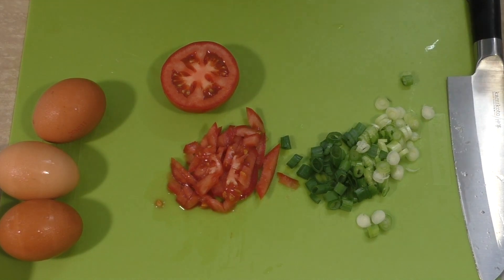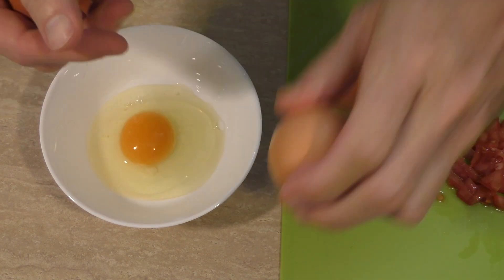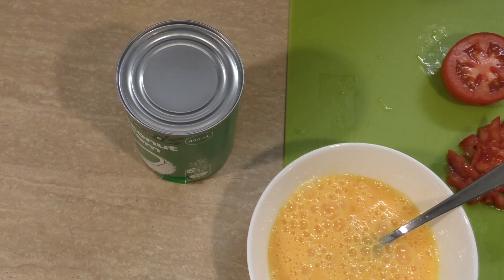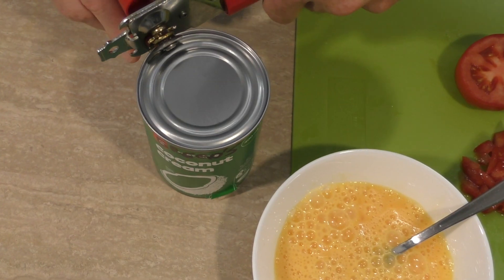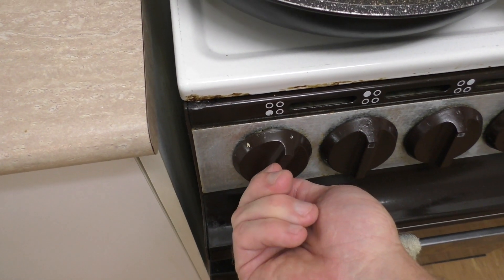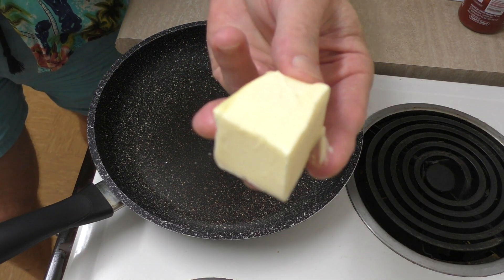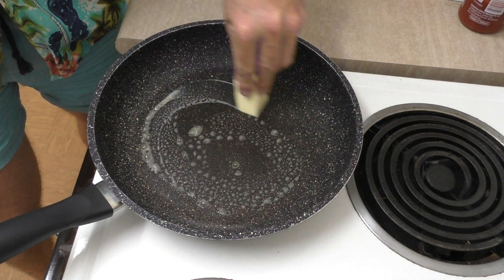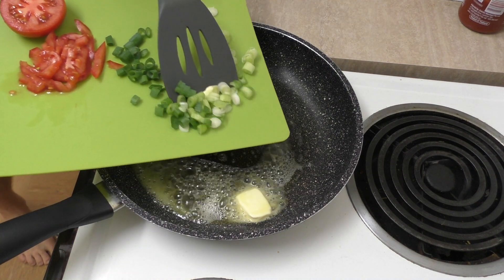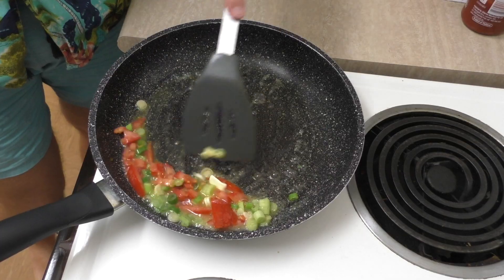Now let's turn our focus to these bad boys. I'll use three eggs in this, and I'll crank a couple of holes in my coconut cream. Now warm this up to a good medium-high heat. It's warmed up, so I'll grab the butter and we'll start melting this in the frying pan. And while that's melting, I'll chuck nearly all the onions in, and the tomato.